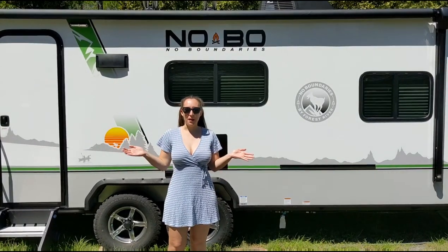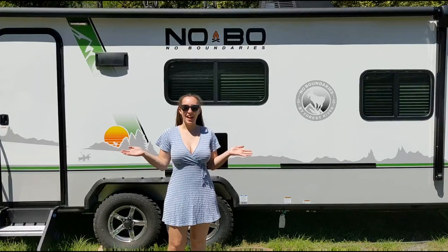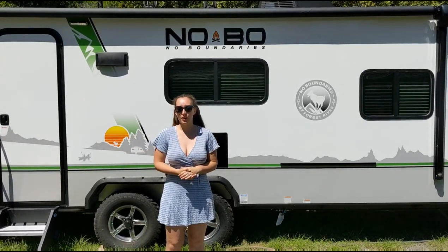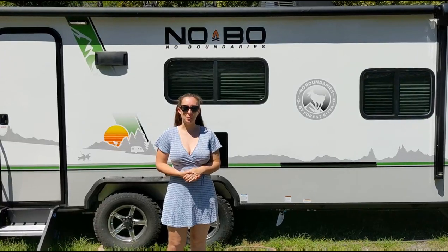Hello everybody. Welcome back to our YouTube channel. Today we are going to do a tour of our brand new Forest River No Boundaries 19.6.